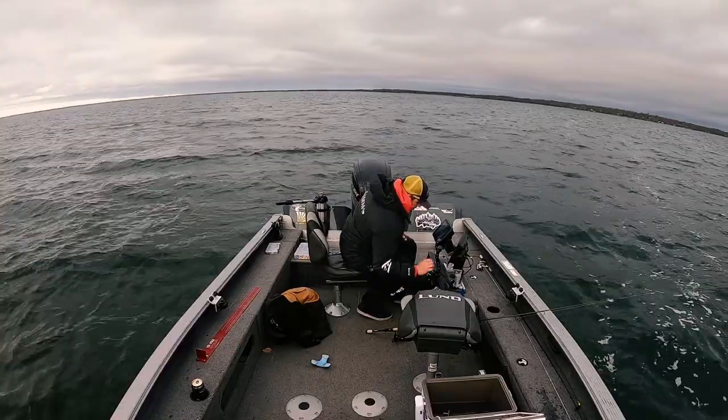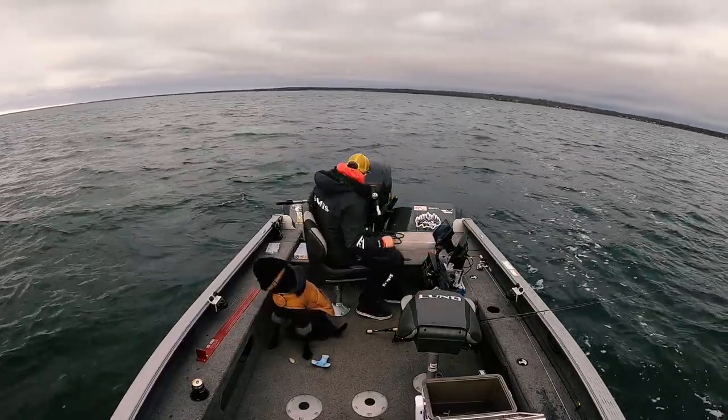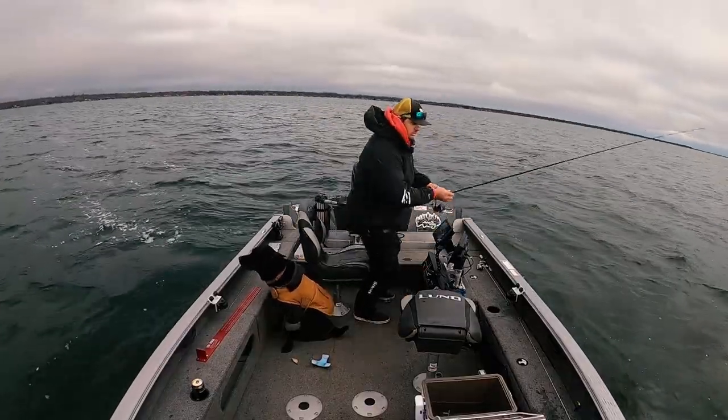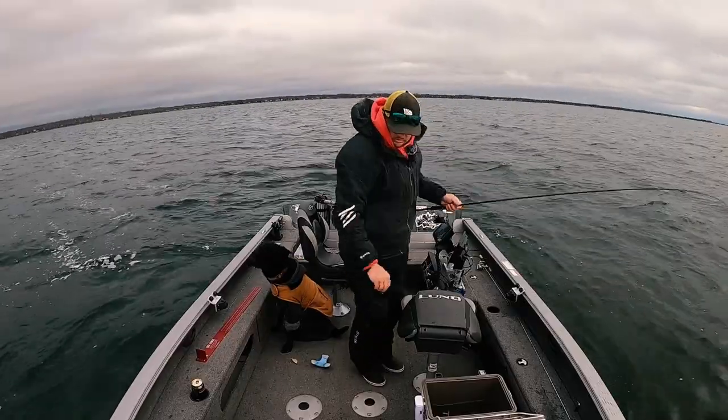I don't know what happened to that footage — this GoPro is bugging out. Whatever, we're just going to roll without it, sorry guys. I don't know what's going on.